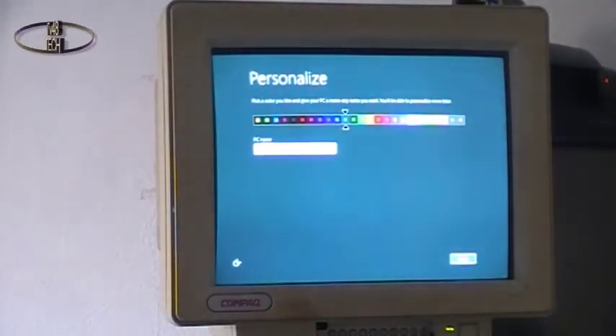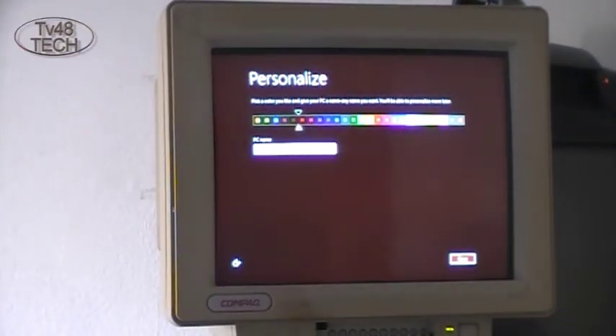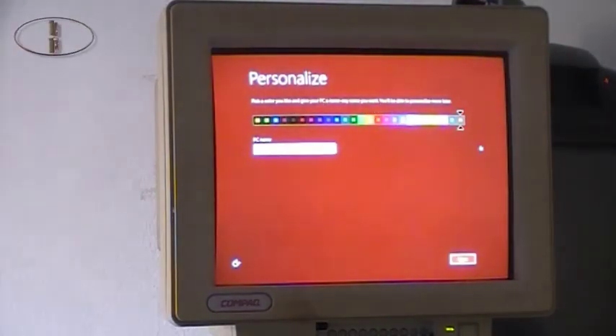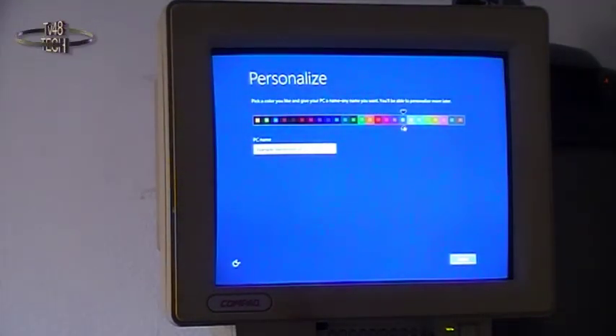I bought a cable for 12 euros 50. And there we are — as you can see we are in the personalization part, the rainbow of colors. Here you can make it all colors, pick one of the rainbow blue shades. This is going to be a living room PC.